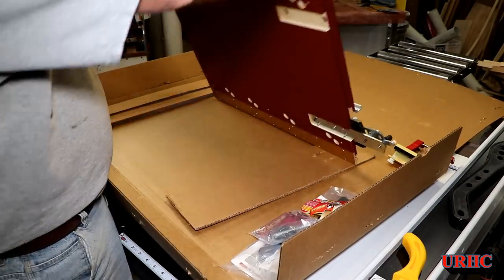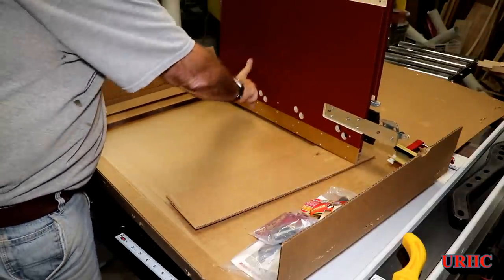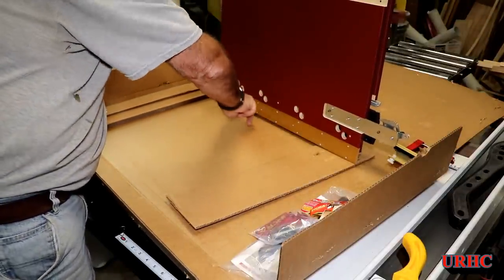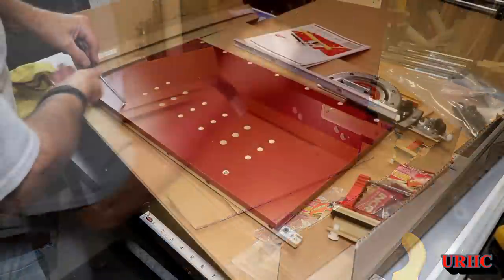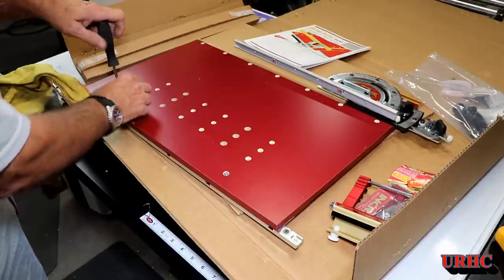It's a little bit smaller than I thought it was going to be. They advertised it to be able to cut a 23 by 34 panel with a zero clearance type cut, but it looks like it's not quite that, and I'll show you in a little while.